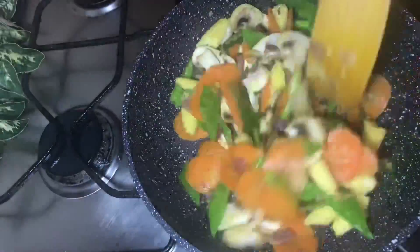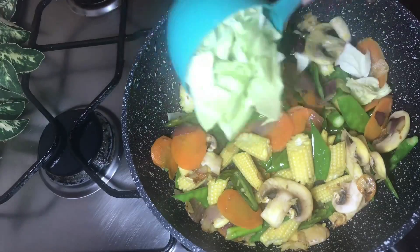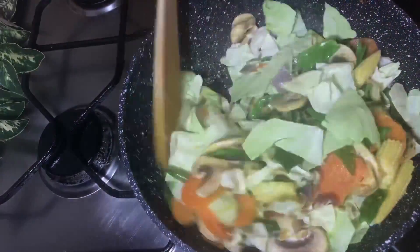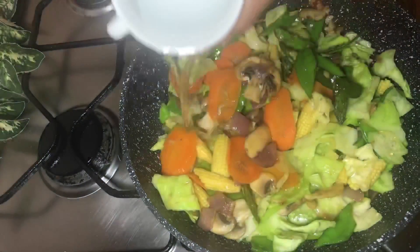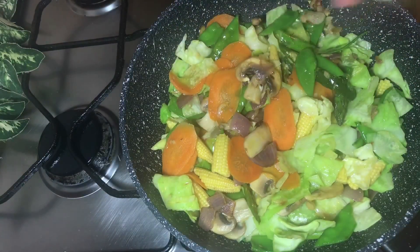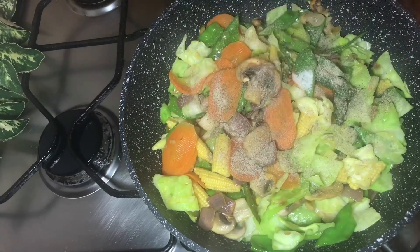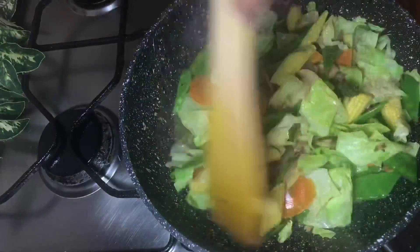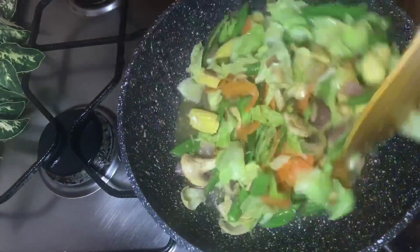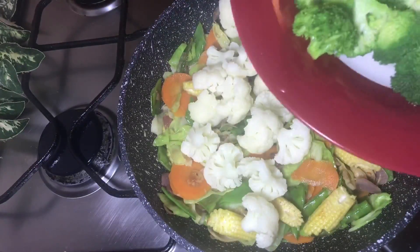Cook on high heat for 5-6 minutes. When the vegetables are on high heat, add 2 cups of mushrooms. The vegetables will also be cooked together. Then cook for 2-3 more minutes until done.